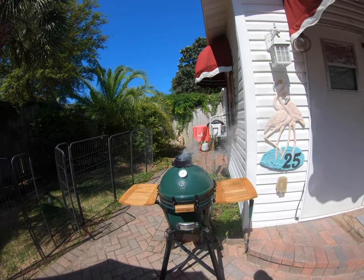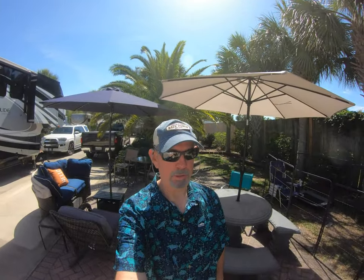Last week we fried pompano; this week we're creating a dip. So we're doing things a little differently than what you normally see on catch-clean-and-cook videos.